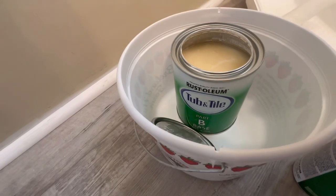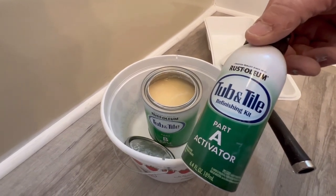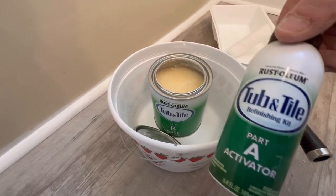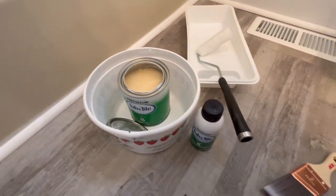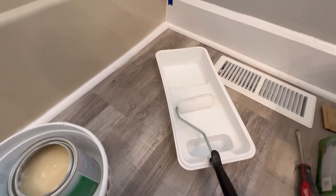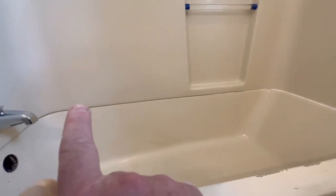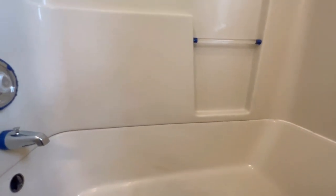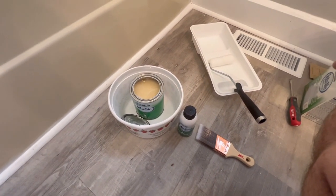Just got through wiping that down with a tack cloth and now we're ready to mix this up. But first you have to stir the contents of B before you add A to it. I'm going to mix up the whole quart — I imagine I'm going to use the whole thing. Never done it before. Using a nice roller, a thin nap roller with the tray, and also one of the better brushes from our local hardware store to get into the more difficult places. I don't want to use the brush very much because I don't want brush marks — I want to use the roller as much as possible. So let's stir this up, get a mask on, get everything ventilated in here, and get going.